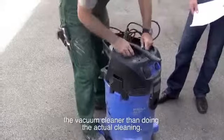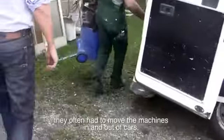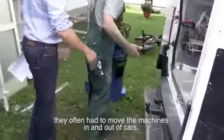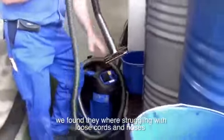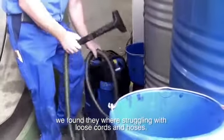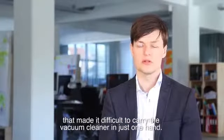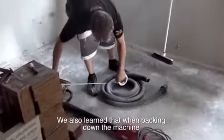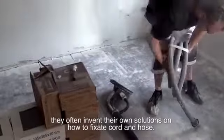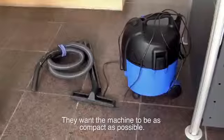When making user research, you often discover details about the subject you didn't expect. One of the first things we learned in the Aero project was that users actually spent more time on setting up and packing down the vacuum cleaner than doing the actual cleaning. When setting up, they often have to move the machines in and out of cars, up staircases and scaffolds. We found that they were struggling with loose cords and hoses.